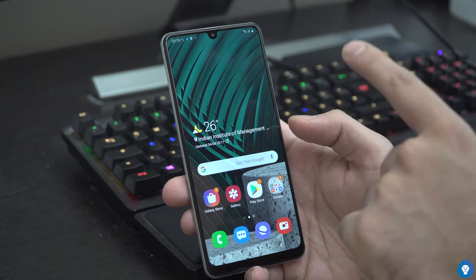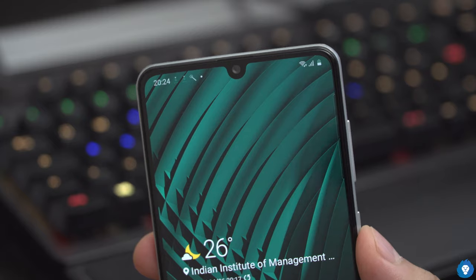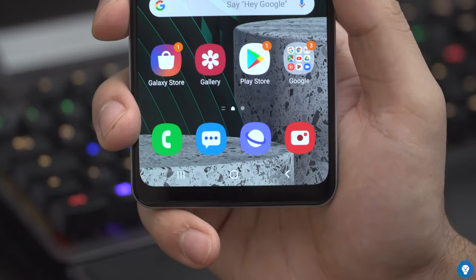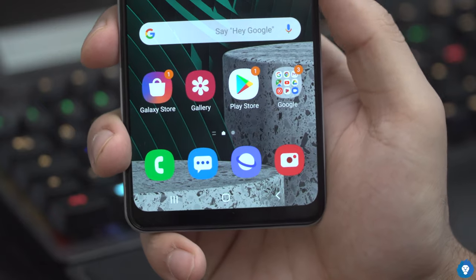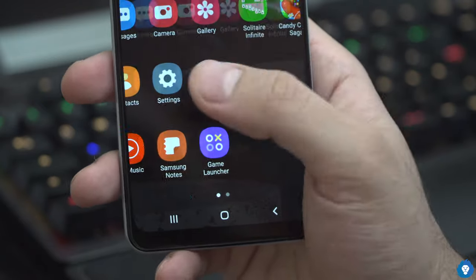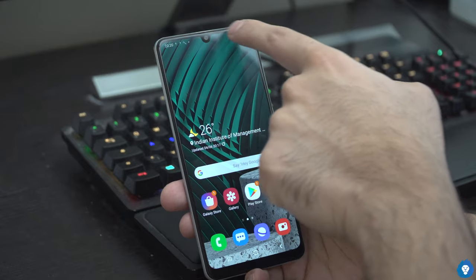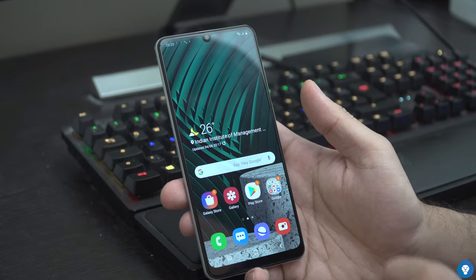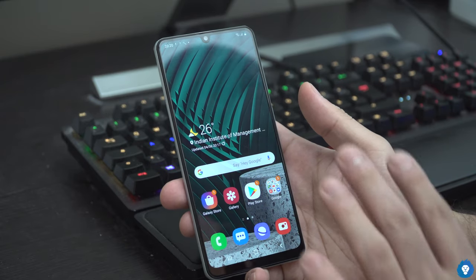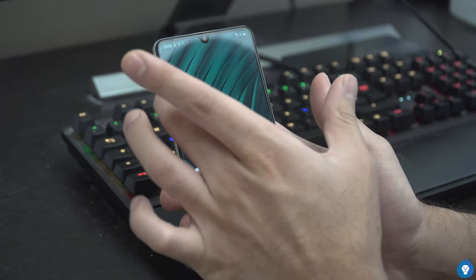There is a slight difference in the notch — this is the Infinity-U display with a little angled water drop notch. This is 1080p resolution, Full HD Plus display. There is a major change in the display with minimal bezels on top and sides, and a little bit at the bottom with lots of screen.